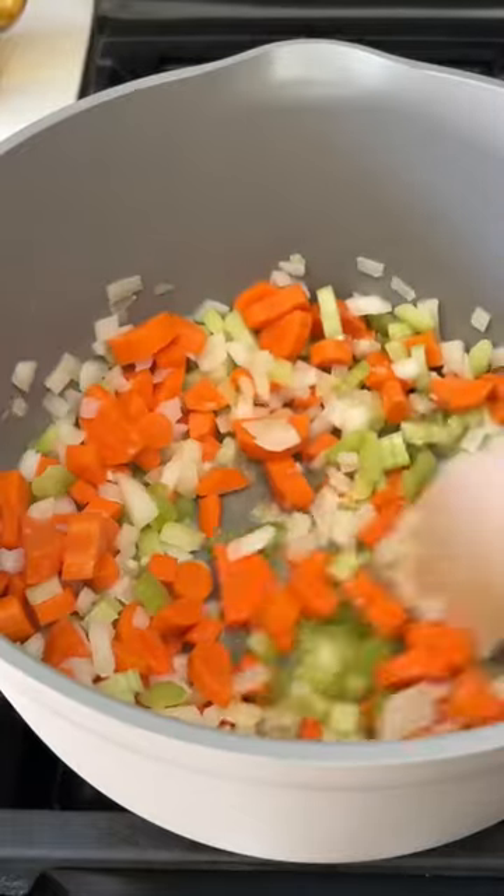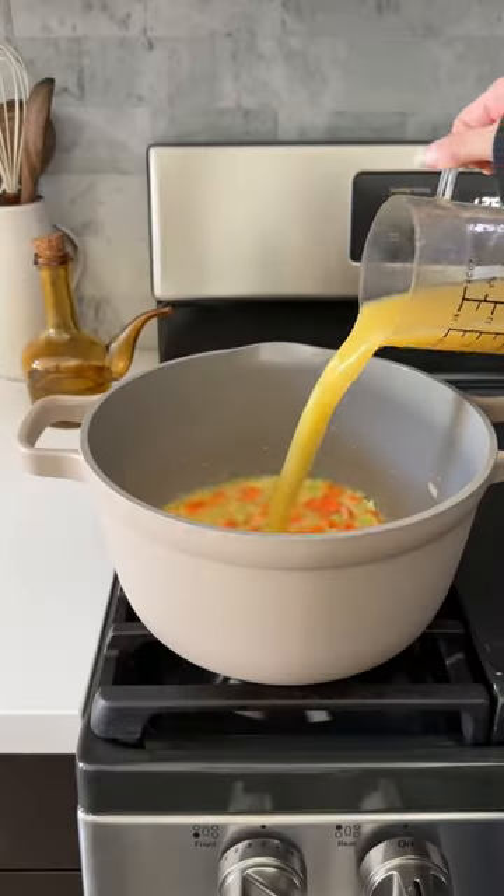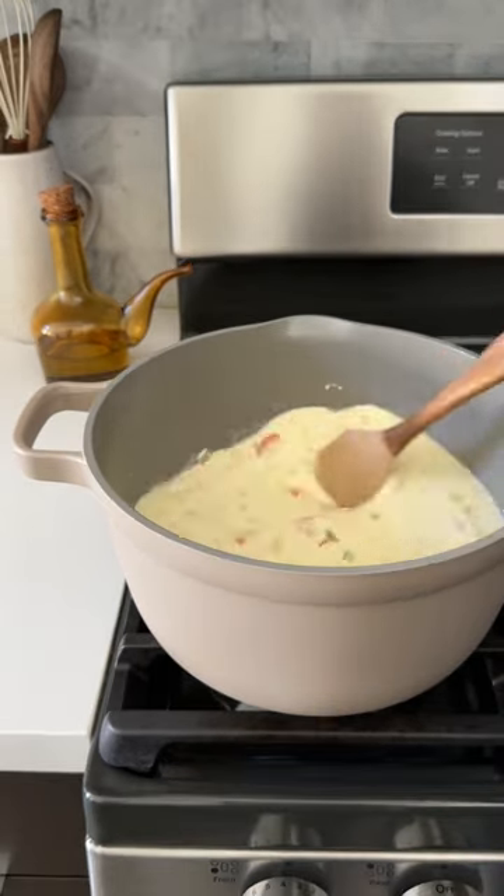We're gonna start out by sauteing some garlic, onions, celery and carrots in butter and olive oil. Then we're gonna add our chicken broth and half and half that's been mixed with flour.